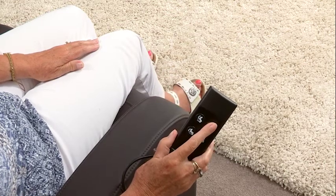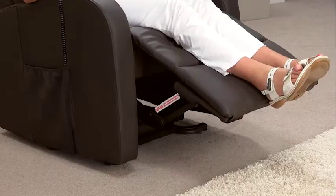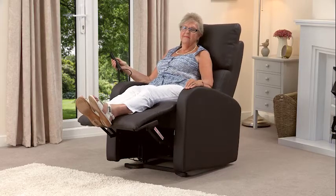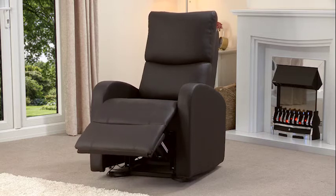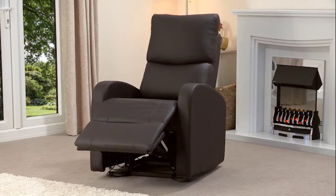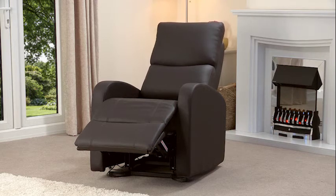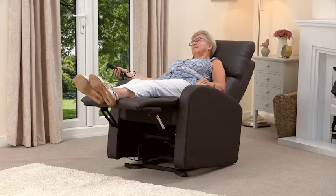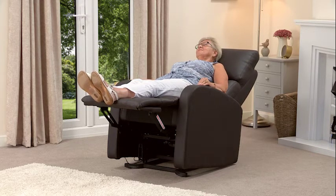From here you can raise the footrest independently and put your feet up while you keep the back in an upright position. This chair features a dual motor which allows you to operate the leg rest and the back rest independently so that you can find the perfect comfort position. If required, the chair can then be fully reclined into an almost flat position, which is ideal for snoozing.